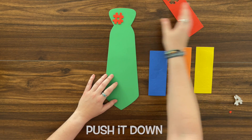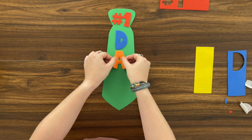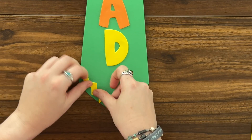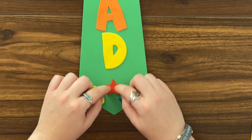Push it down. And we're gonna do this for all the rest of our stickers. And now we have the word 'dad' — number one dad. Let's add some more. Let's add this fun decoration. Let's add a star. Beautiful.